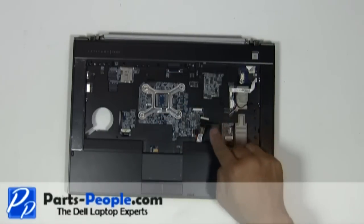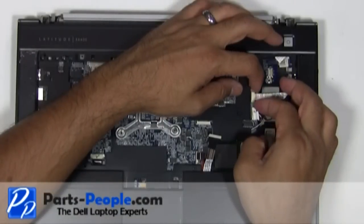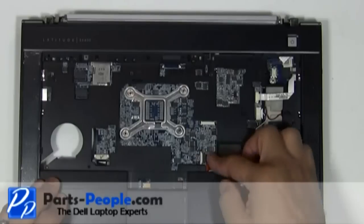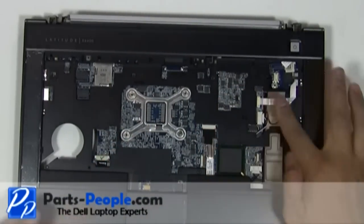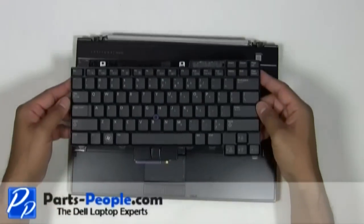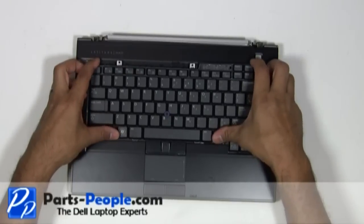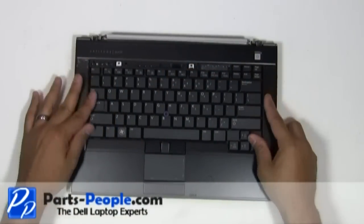Connect and plug in the four palm rest cables. Place the keyboard onto the laptop and slide it into the connector. Secure the keyboard with the two screws.